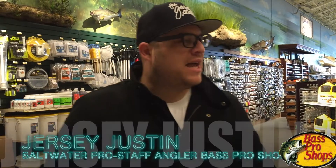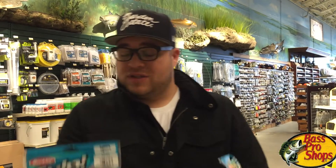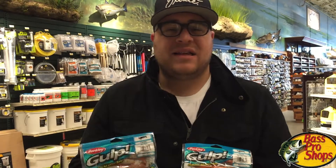What's up guys, Jersey Justin here. We're down in Atlantic City at the Bass Pro Shops. I'm a saltwater pro staff angler and today we're gonna talk about flounder. These Gulf lures are absolutely deadly down here in Atlantic City in the back bays for flounder.